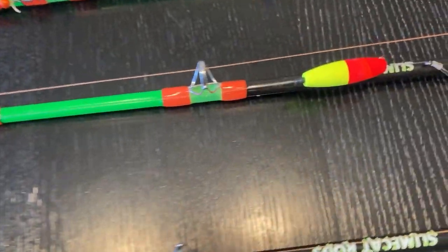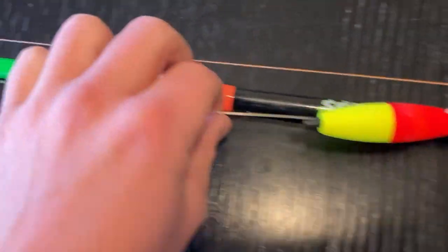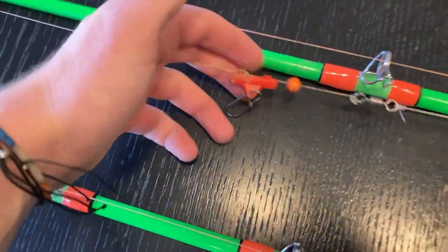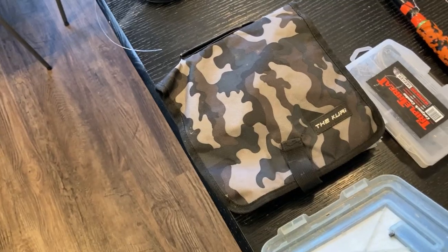This rod right next to it is my float rig. I've got a size eight hook on this one, a float a couple inches away from the hook, then it goes into the swivel — same mono, same everything, same sliding sinker and bead. Those are the two rigs I use the most. I use a double hook rig sometimes, but usually I stick to those two.